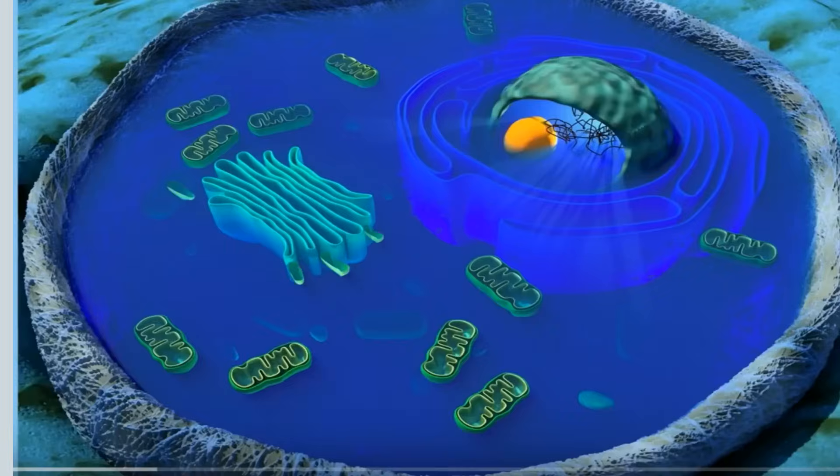Before a cell can divide, it must first replicate its DNA so that each of the two new cells created will receive a complete copy of the DNA.